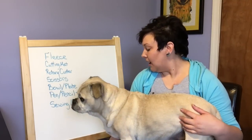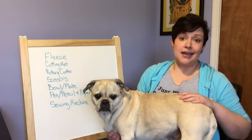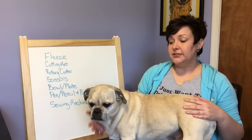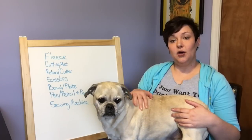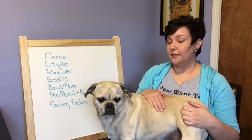Hi, I am Amanda. I am the crochet designer at flyingmarsupial.us. This is my buddy Stanley, but today we're going to do something a little different. We're going to do a sewing tutorial and he's going to help me out because he is super comfortable in my lap right now.